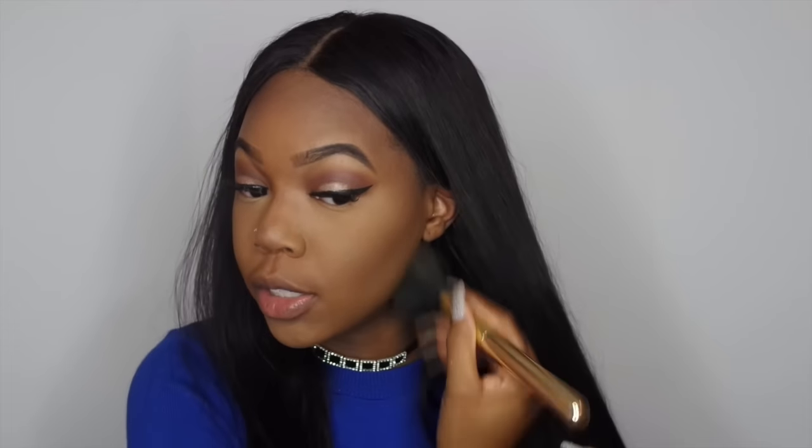I'm going back in with my contour because my contour powder is not popping enough, so I'm just going to make sure it's really popping.